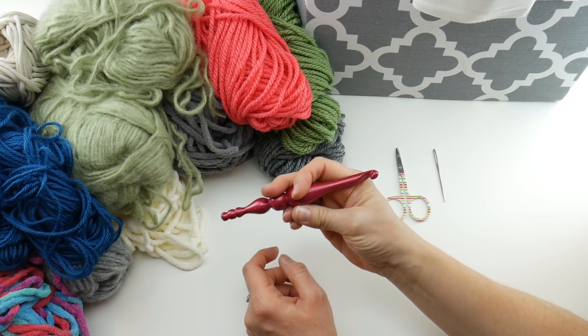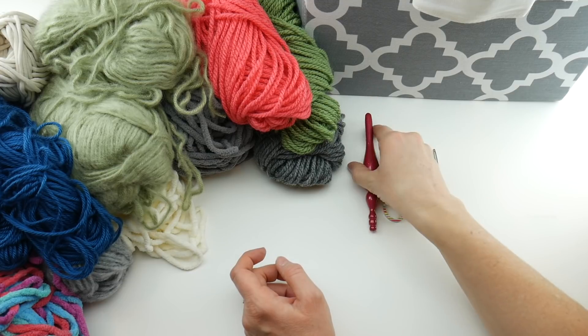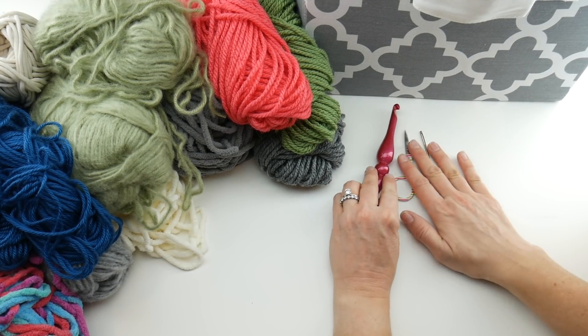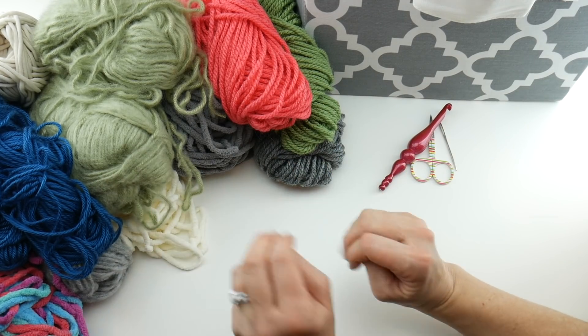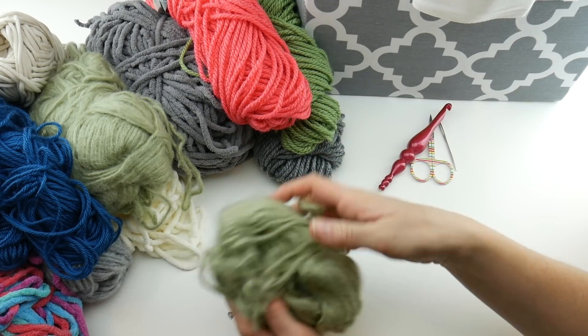This is my Furls Candy Shop hook — I'll put the link down below if you're interested. You'll also need a pair of scissors and a tapestry needle to weave in the ends. You're going to be switching yarn colors quite a bit, and especially if you have smaller balls of yarn you'll really fly through them pretty quickly.